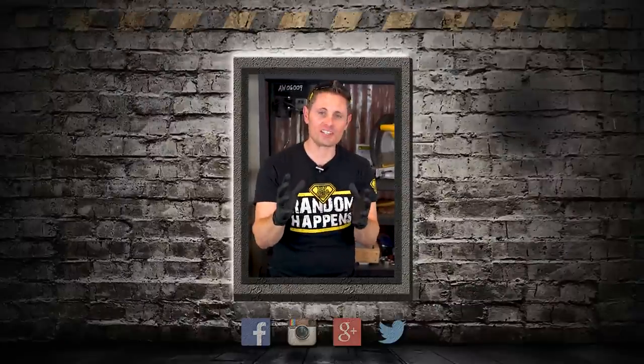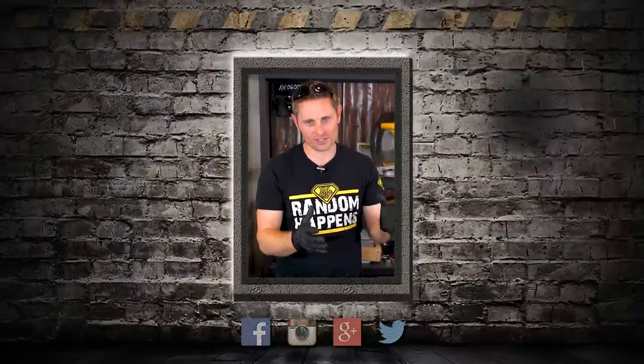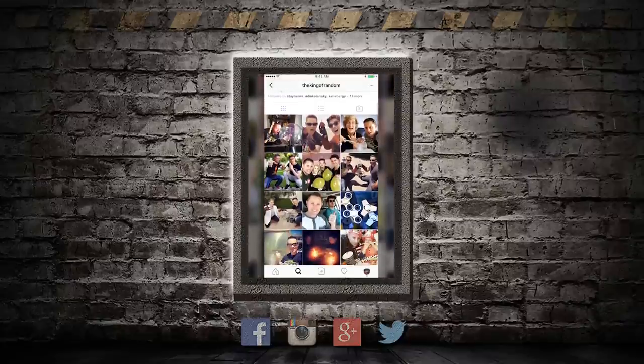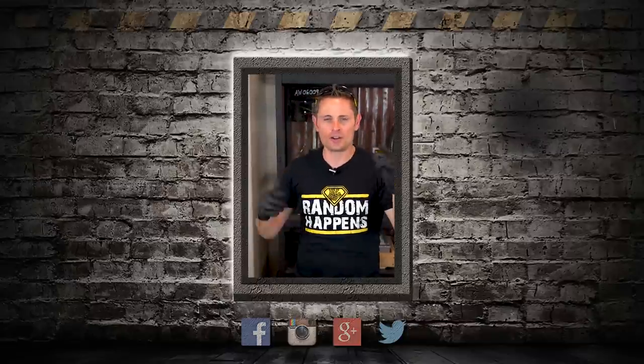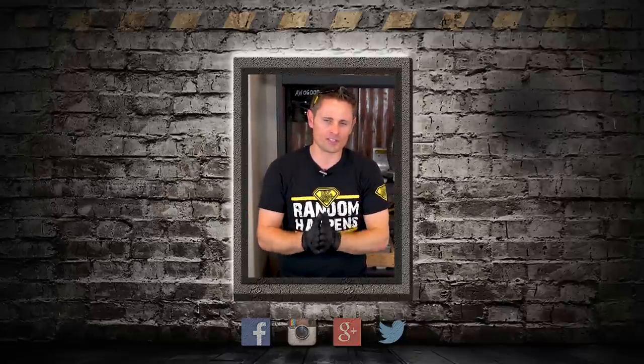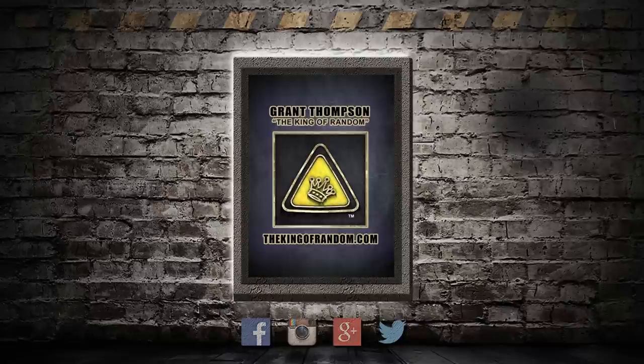I wanted to jump back in for just a second to invite you to come follow me on Instagram. I've got a very active page where I post daily pictures and stories of behind-the-scenes content — every day is an adventure. Just take five seconds right now to click the link in the description to come follow me on Instagram at The King of Random. I'll see you there.